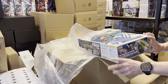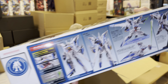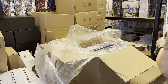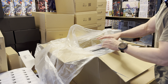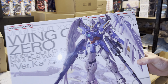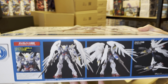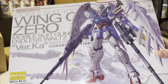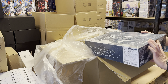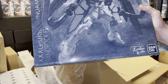A beautiful pointy Gundam Base Eclipse in clear color — also looks incredibly awesome in my opinion. I know some people don't like clear color kits. We got the Wing Zero, also in clear color. And the last thing of goodies for today is a Sandrock the Amadillo unit.